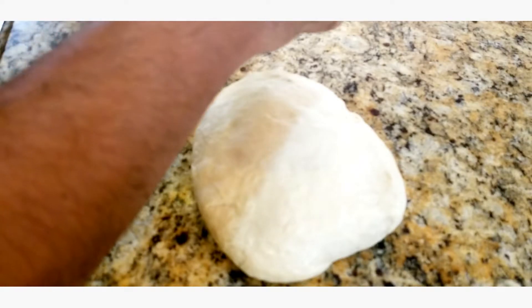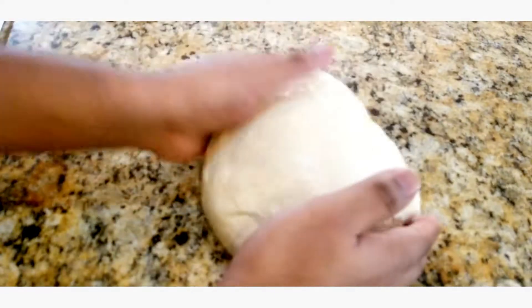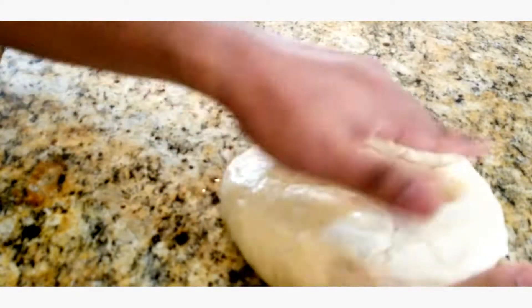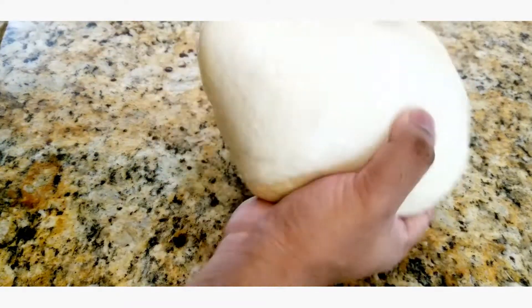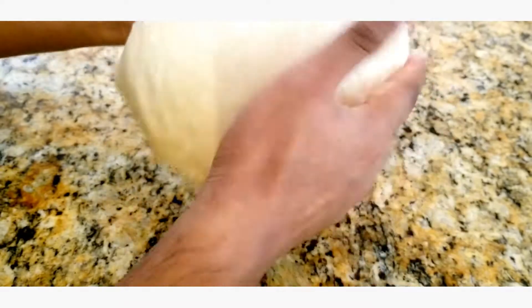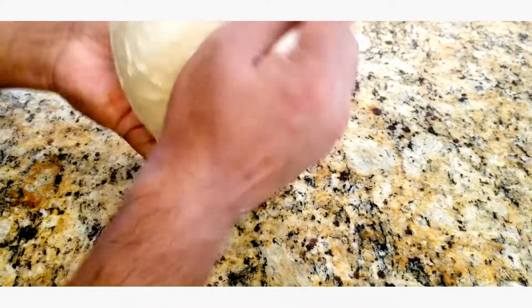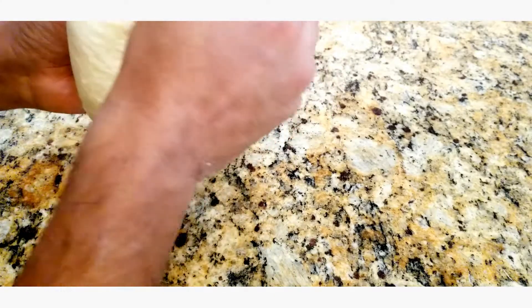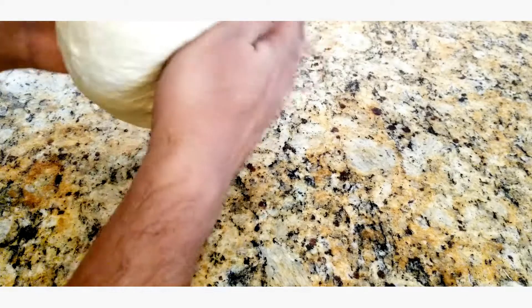So now this is gonna rise for about 30 minutes to an hour — it all depends on the conditions you have. It should be in a warm place. You could stick this in an oven that's off; the pilot light alone will keep it warm enough.